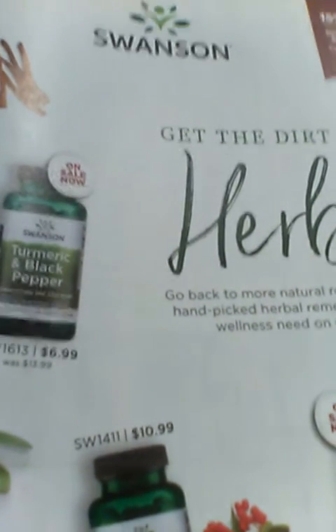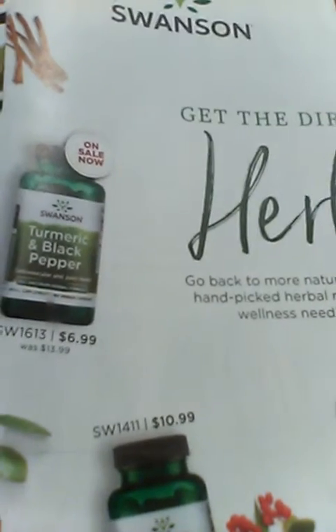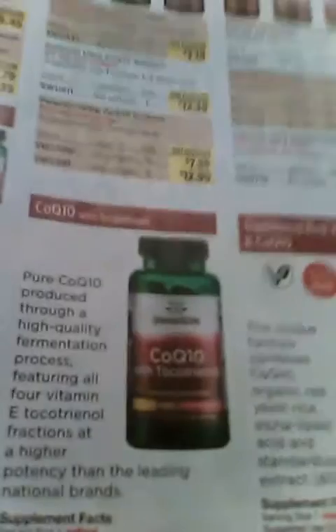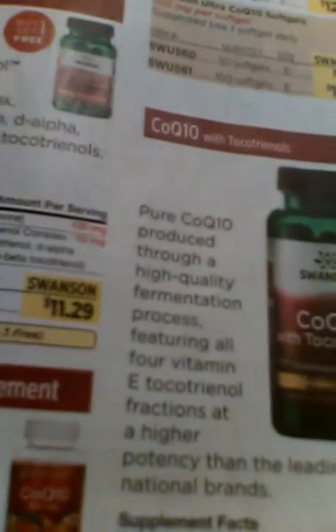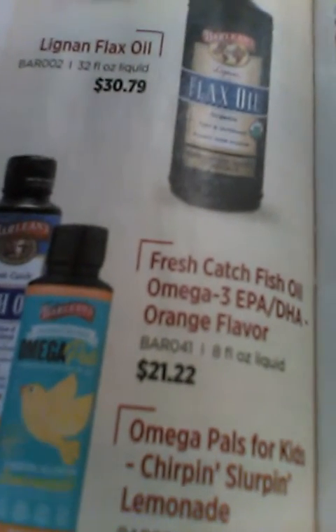I just got the new Swanson vitamin catalog in the mail, so let's see what we got. They have some coenzyme Q10 and they also have some flax oil, which has a lot of omega-3s.